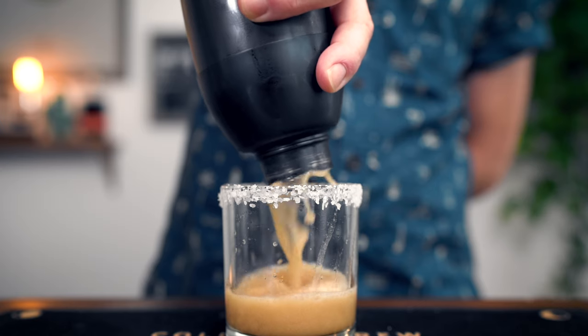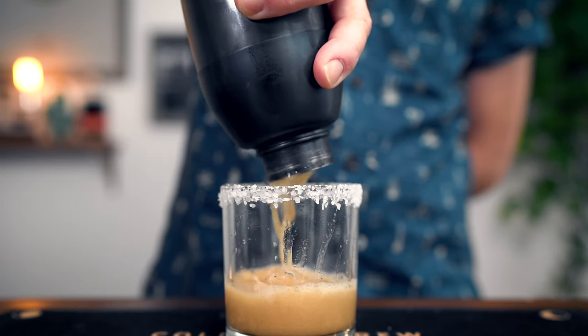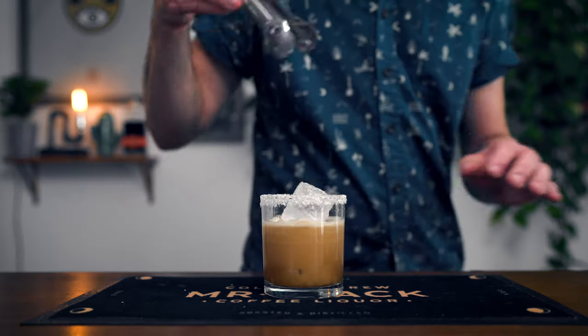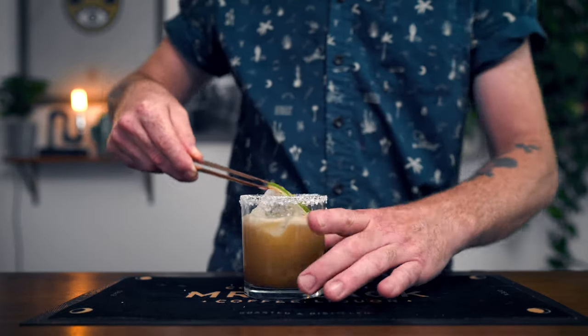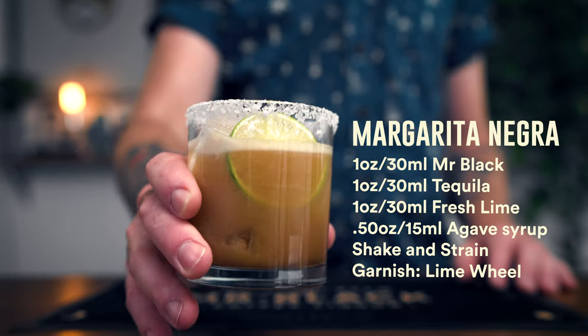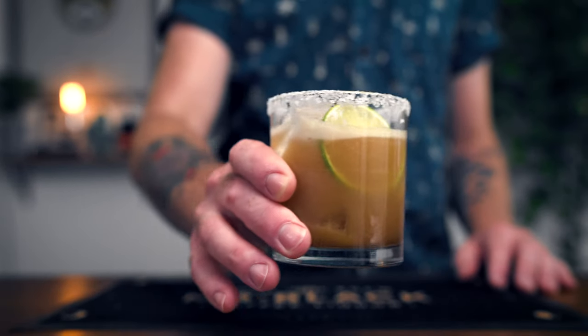After the shake, strain this right into your old fashioned glass and add some fresh ice. And there it is — the Margarita Negra. My absolute favorite cocktail.